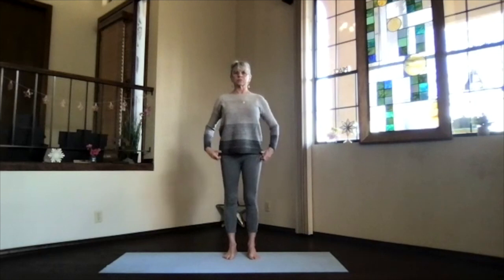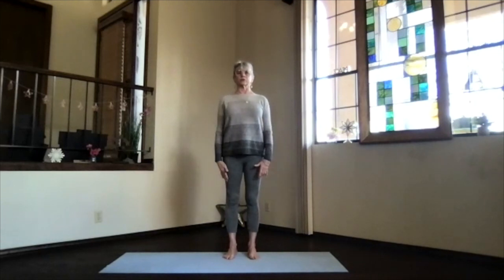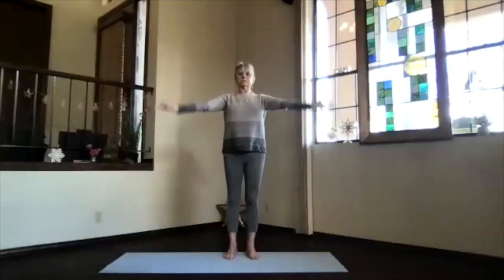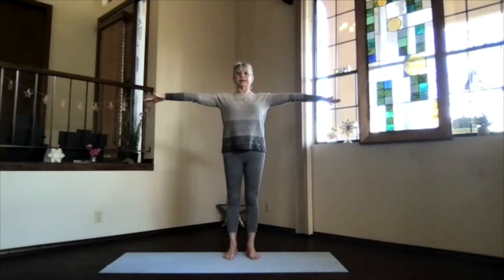Feel your body, relax your shoulders, and bring your arms out to the sides at shoulder level, fingertips reaching out, palms toward the floor. Then turn the palms up, spread your fingers out, and make some circles — big circles — just getting those shoulders releasing. Then smaller circles.